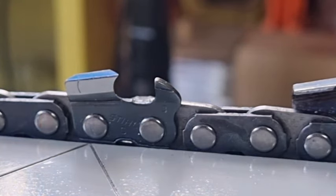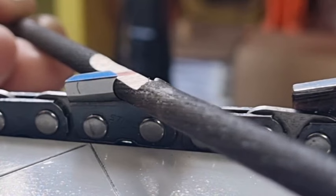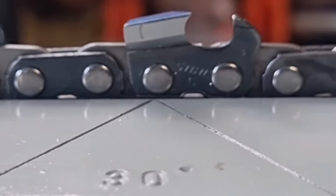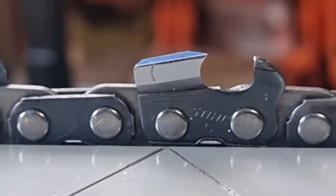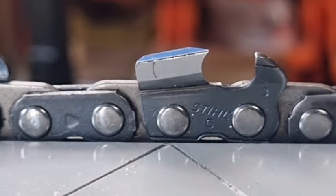If I sit the 5.2 millimeter one in there, you'll see that it definitely sits lower. You can use it just to check and make sure you're in the ballpark. If you look at the profile on the side there — it's a pretty good profile. Now while we're here, we can put the raker gauge on and check the side plate angle. We need to come from this direction here.